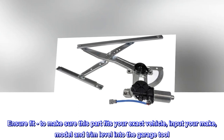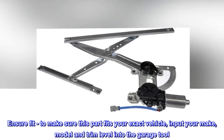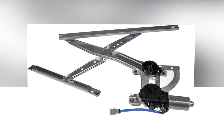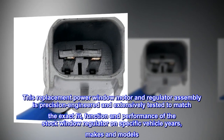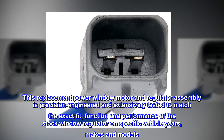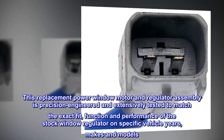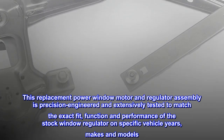Ensure fit: to make sure this part fits your exact vehicle, input your make, model and trim level into the garage tool. This replacement power window motor and regulator assembly is precision engineered and extensively tested to match the exact fit, function and performance of the stock window regulator on specific vehicle years, makes and models.